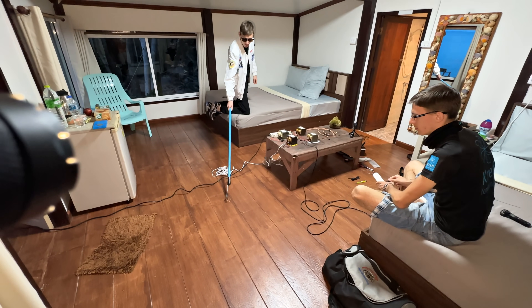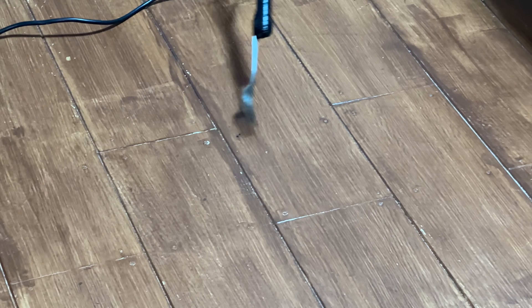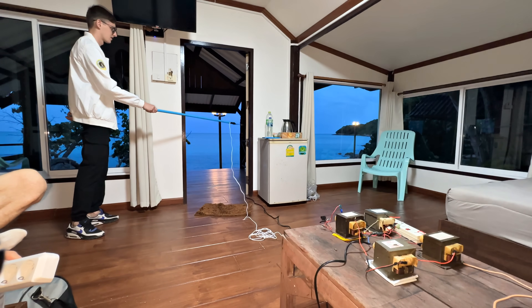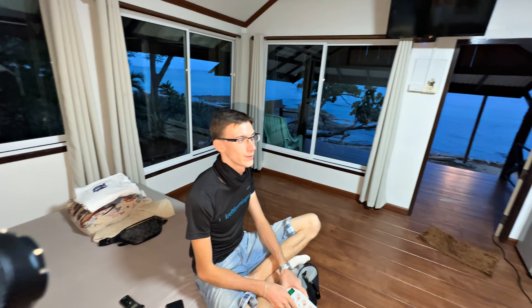It turns on so scary. There is something in it. So weak. Try the door frame. So weak? Try somewhere else, right on the joint. Just not on the fridge. Of course not, it's dangerous. The refrigerator may burn out.